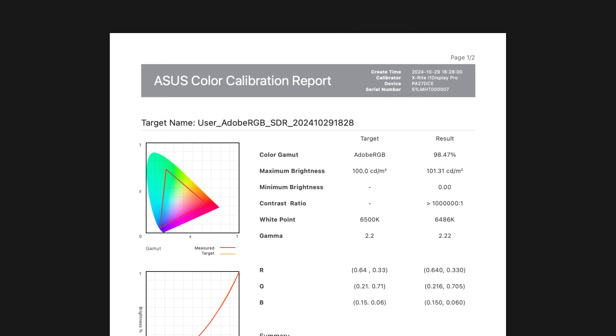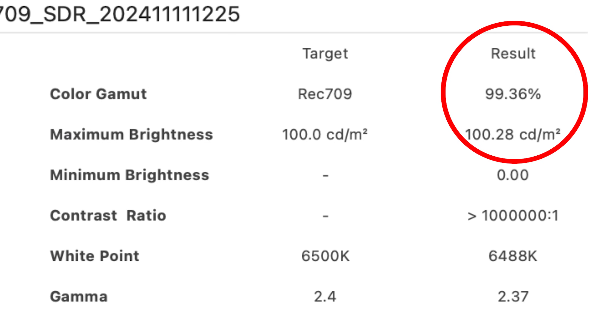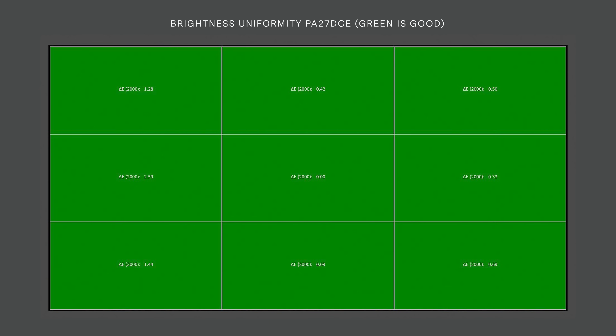As for color space coverage — how much of each color space the display can reproduce — results were very good: between 98 and 100% for each color space, which is exactly what you're looking for. As for brightness uniformity from corner to corner and edge to edge, the ProArt calibration software doesn't test for that, but I installed third-party software from Calibrite and the results were excellent, as you'd expect from an OLED display, since it doesn't rely on a backlit LCD panel which can have brightness fluctuations toward corners and edges.